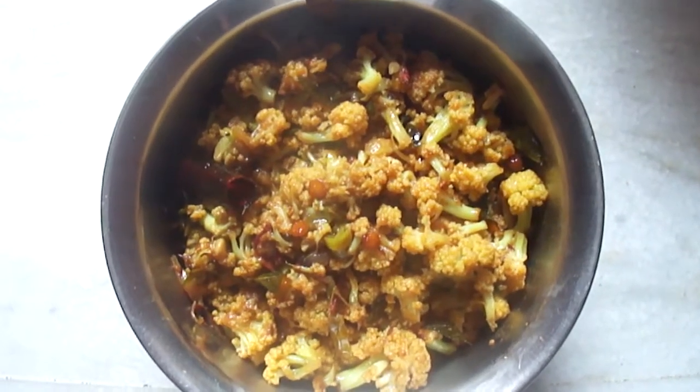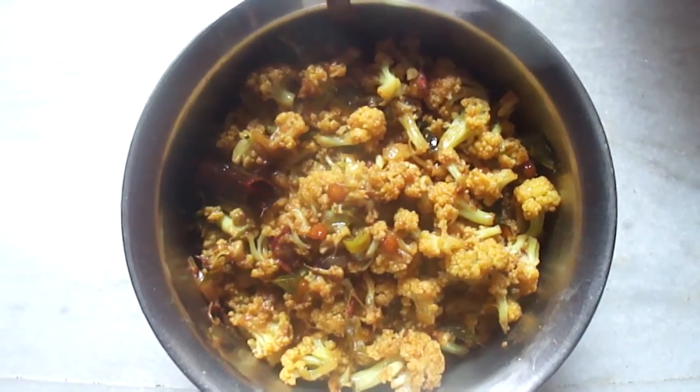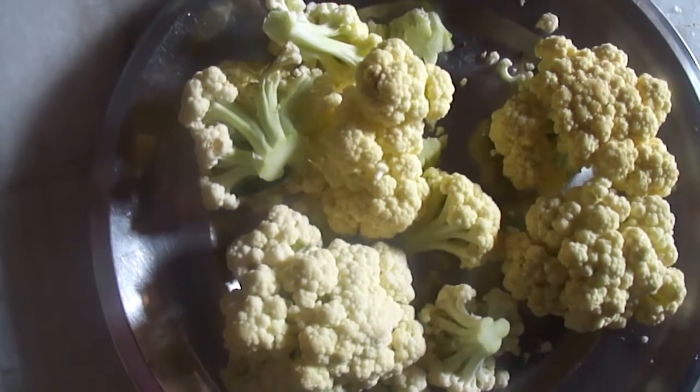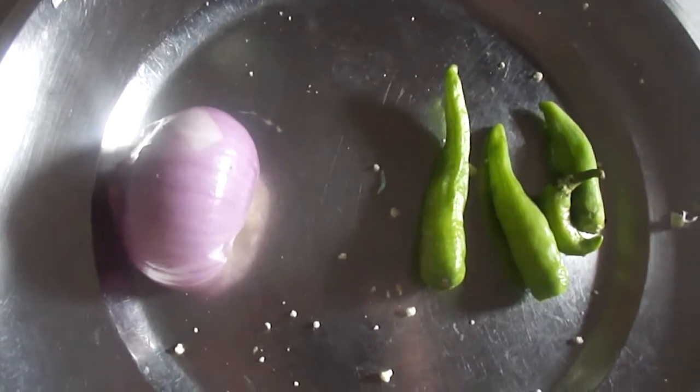Today I am going to show you how to make garlic flour curry. For this we need garlic flour and onion.